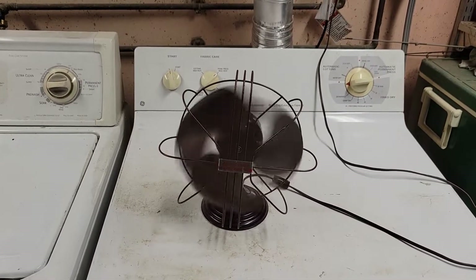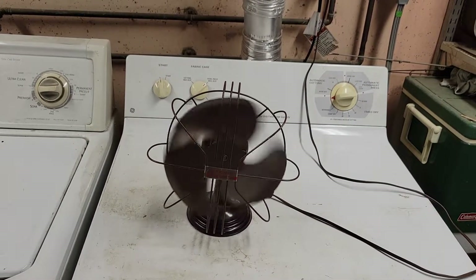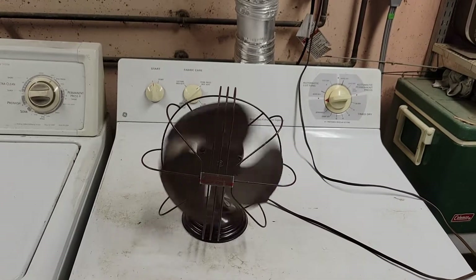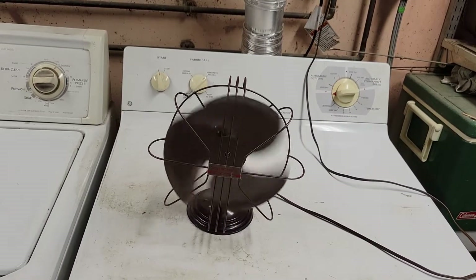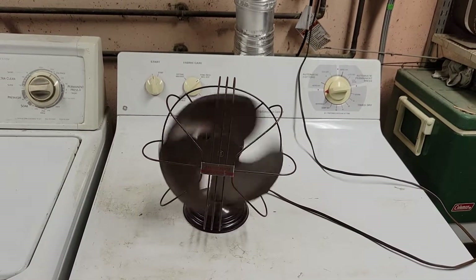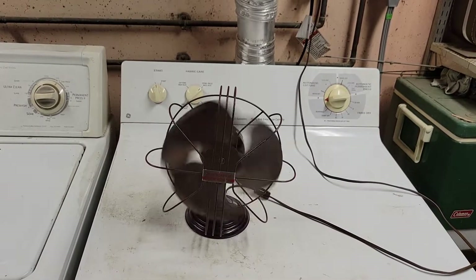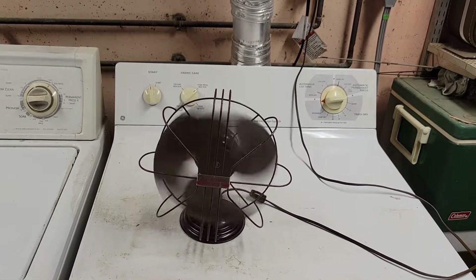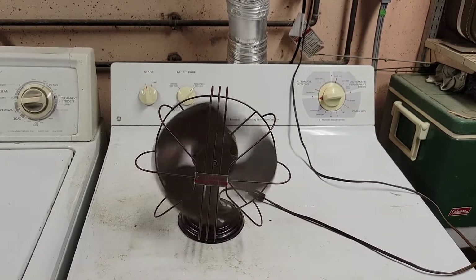The fan draws roughly an amp or so — probably just a couple of points below it, below what it's rated for at 0.45 amps. It typically hovers around 0.5 to 0.53 somewhere once it runs for a little while. The motor gets a little hot, so the motor may be showing signs of failing.